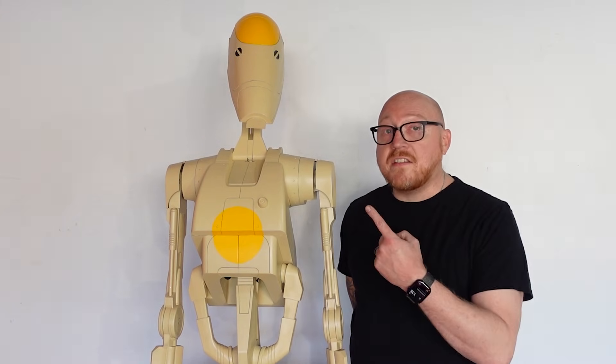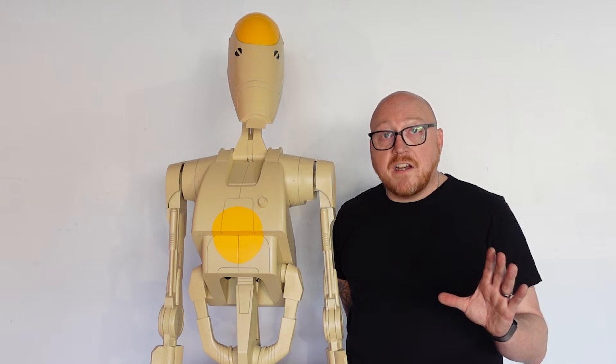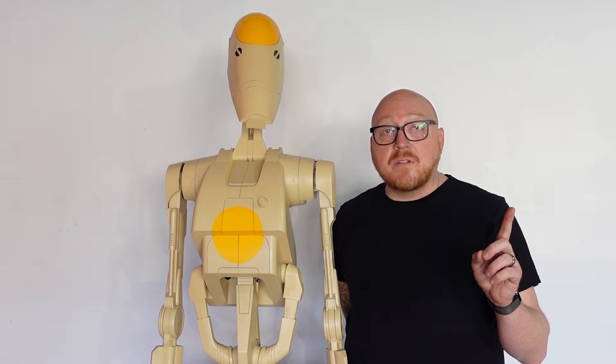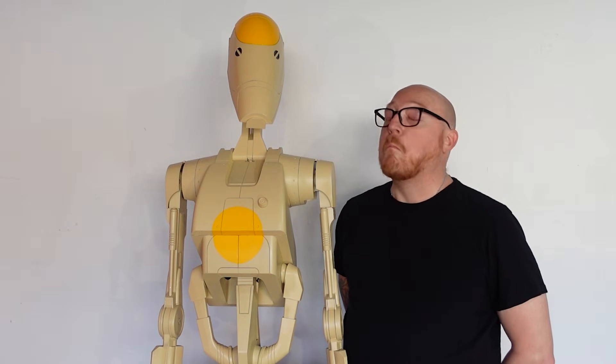I'm Josh Hyland and this is my 3D printed B1 Battle Droid. There's something very special about him — he is able to say over 100 phrases. Isn't that right? 'I hate this job.'